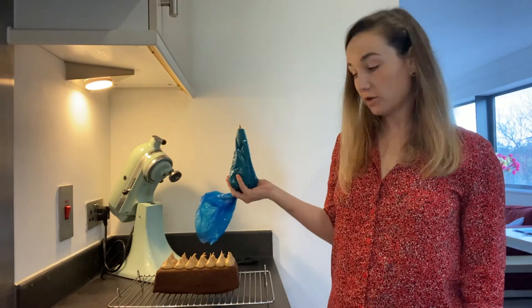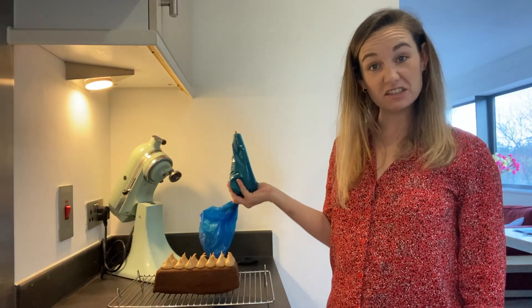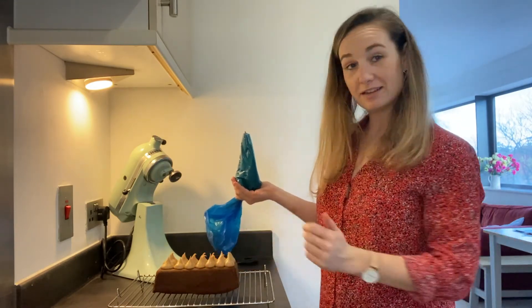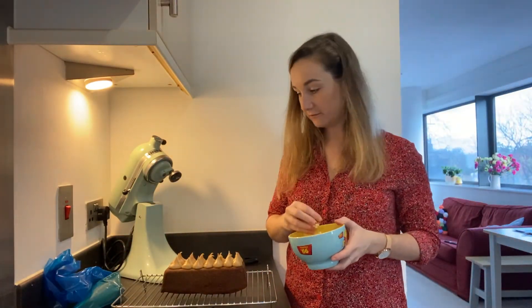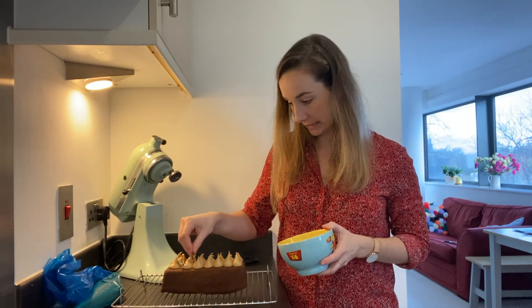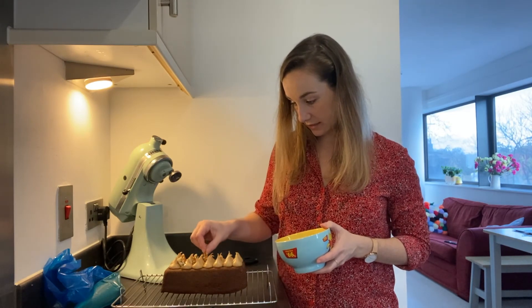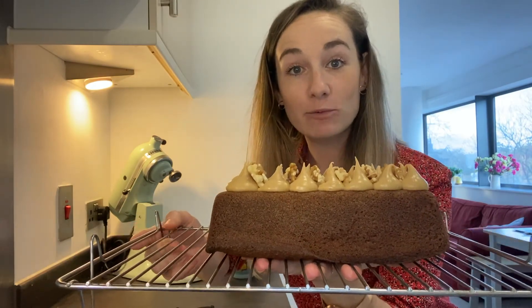There is quite a lot of icing left, so you don't need to make that much — you could freeze the extra, or you could cut the recipe in half. What I've got now is some walnut halves, and I'm just going to place these in the middle of the little kiss shapes so that every slice has a walnut. And there you have your coffee and walnut loaf cake, ready to eat.